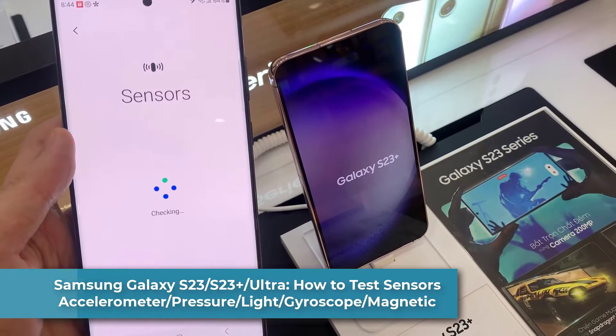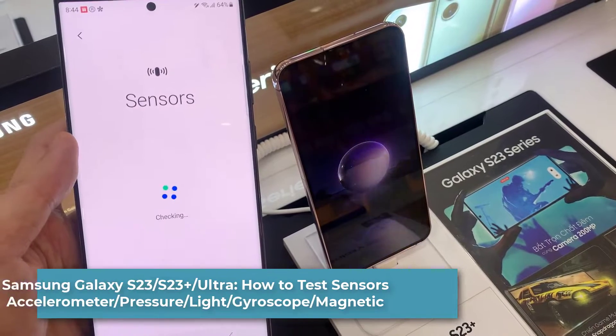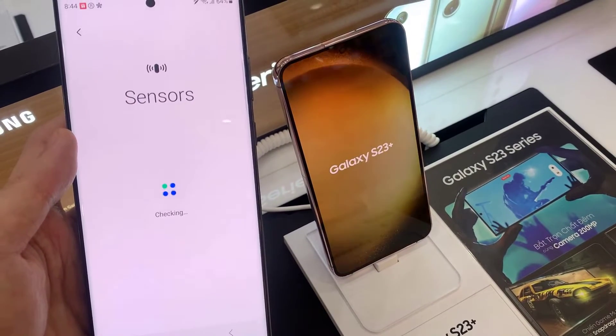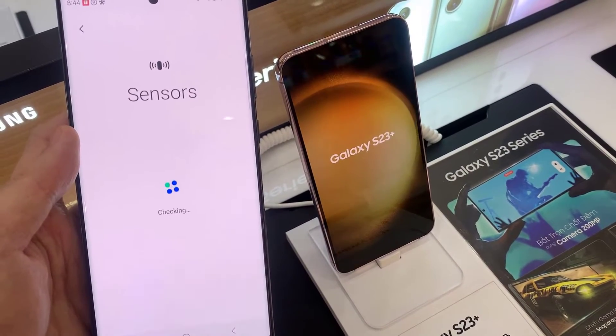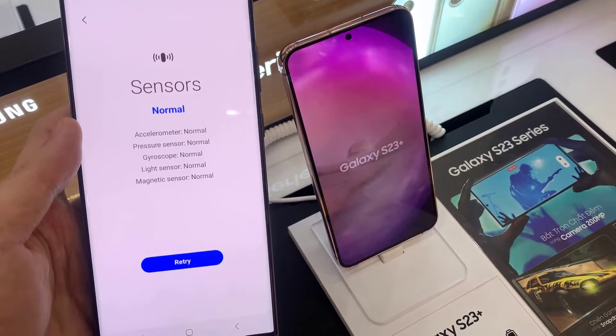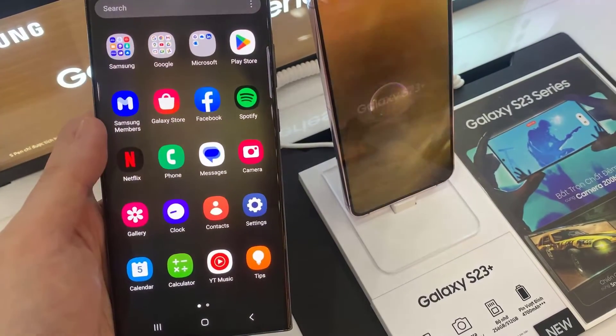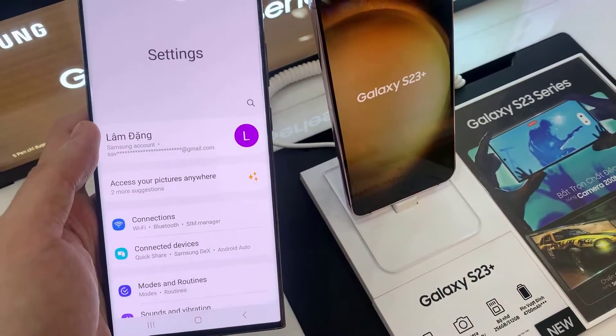Hi everyone. In this video we're going to take a look at how you can test the various sensors for faults — such as the accelerometer, pressure, light, gyroscope, and magnetic — on the Samsung Galaxy S23 series. First, open Settings.